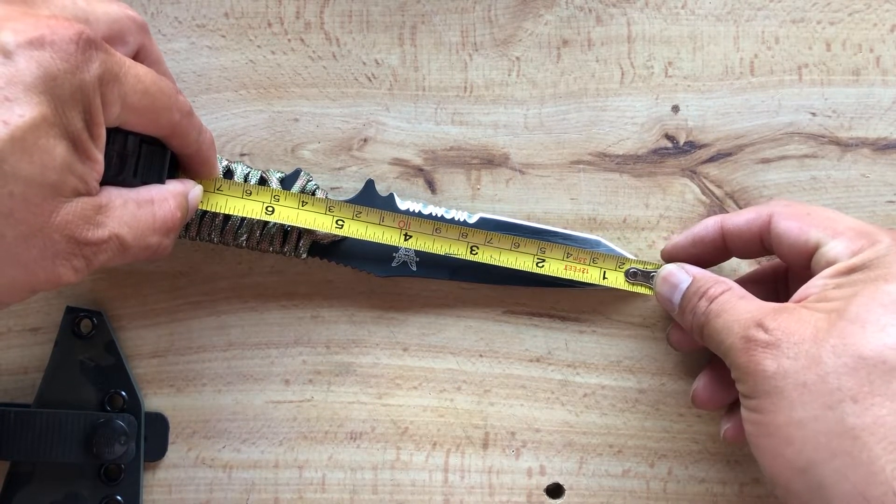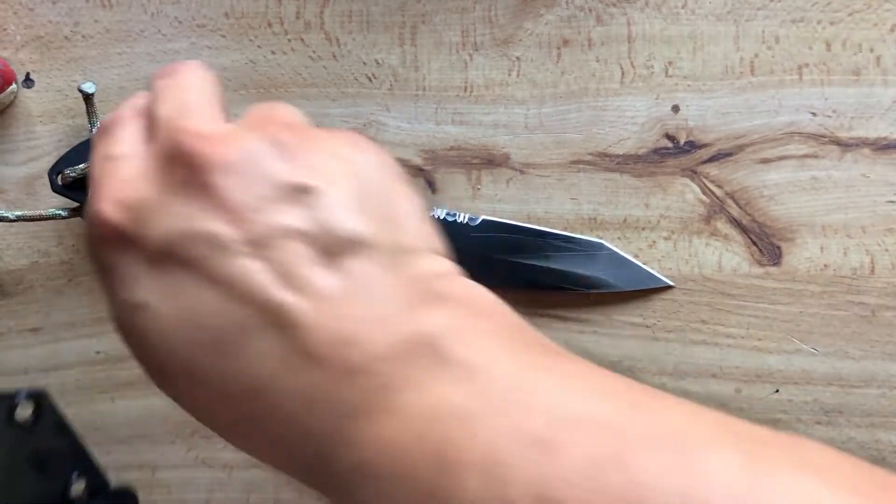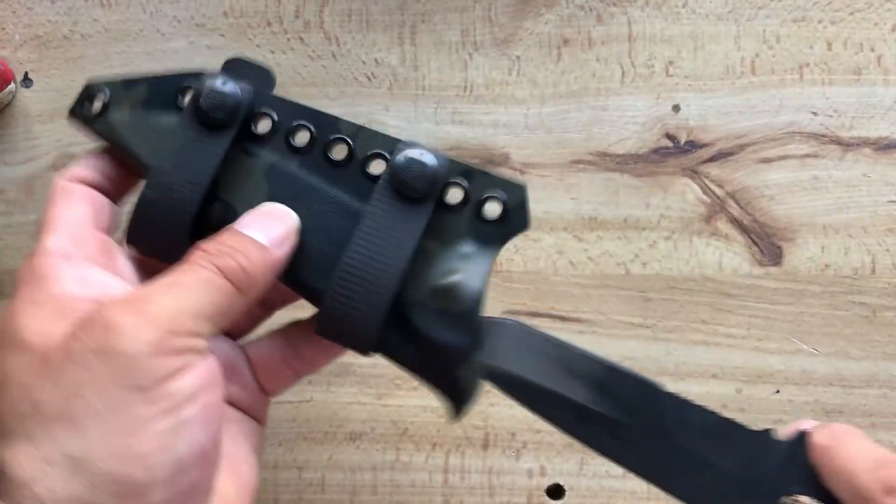I have to double check, but it's a five-inch blade, so I don't know whether or not I actually can legally carry it in Texas. But anyway, that's something I'll look into.